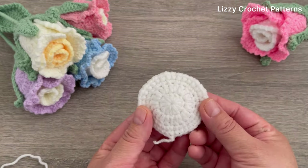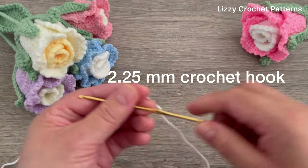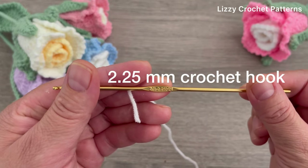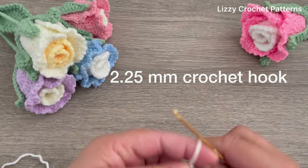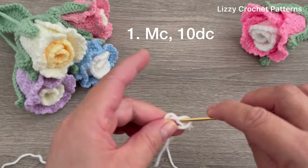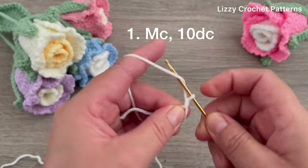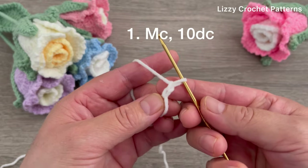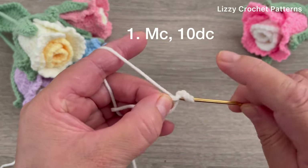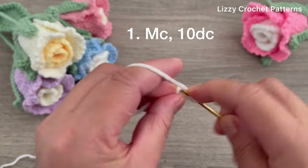We are going to start with a small petal. For that I will use a 2.25 millimeters crochet hook. We're going to start by making one magic circle and then chain two. The chain two does not count as one stitch. In the magic circle we're going to make a total of 10 double crochets.